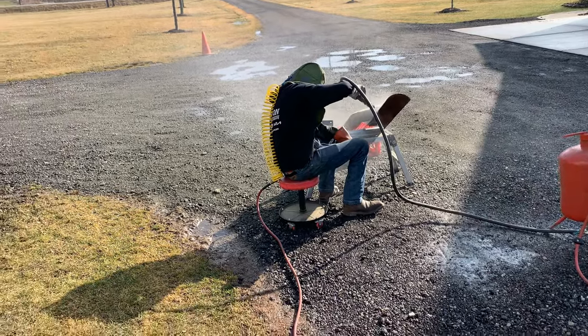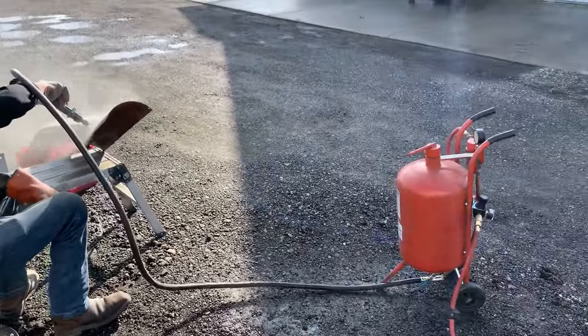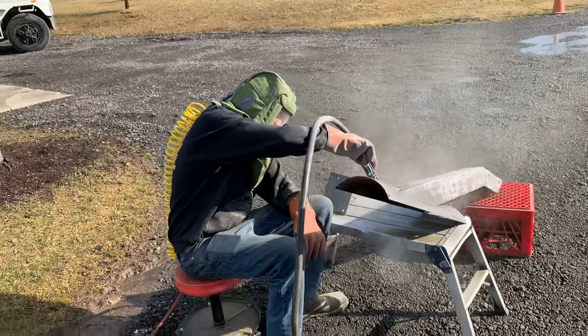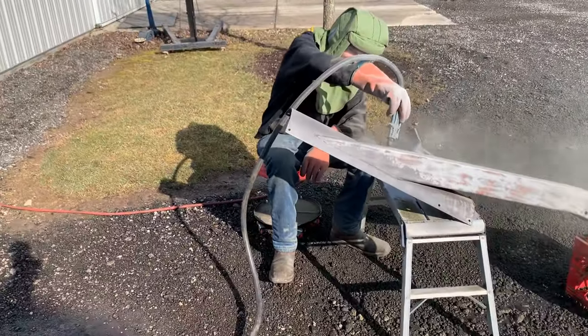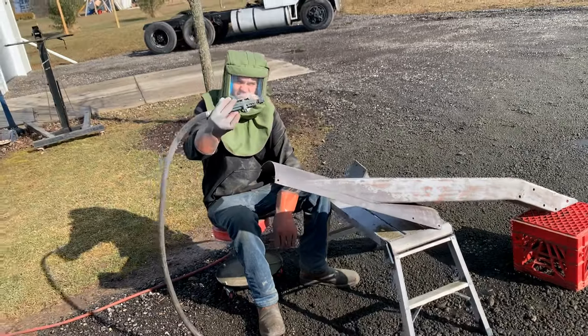Alright guys, here's where we're at — I'm sandblasting my exhaust bracket right now. We've been working trying to get this done but it's a lot of sandblasting. We've got another 20 or so parts we've got to get done today and get these things in primer. Appreciate you watching.